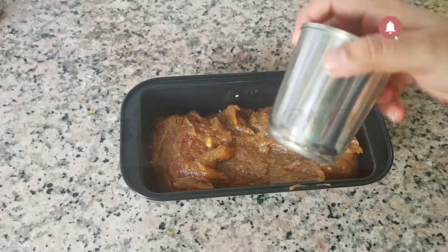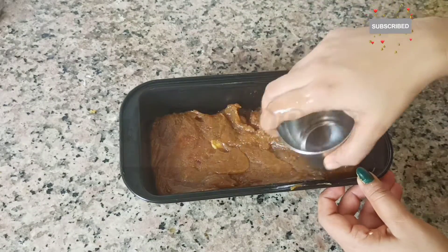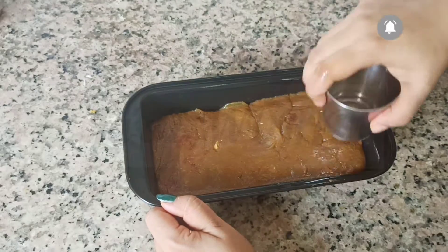In a steel glass, I added the mix and pressed it. The mix is correct.